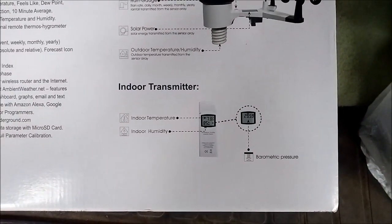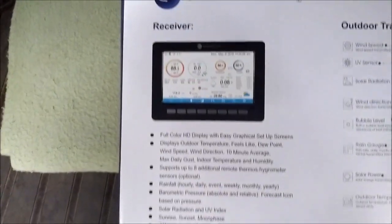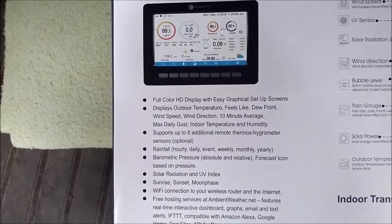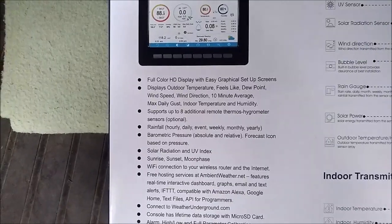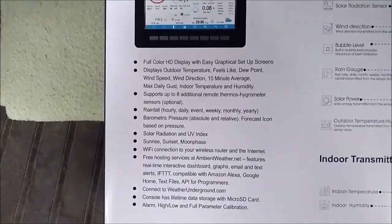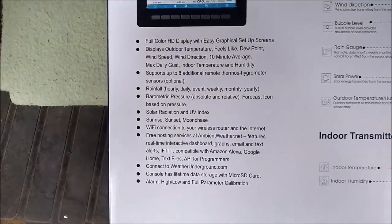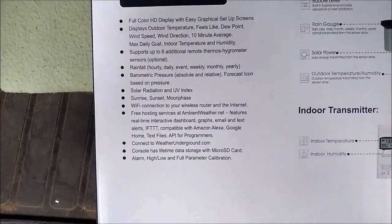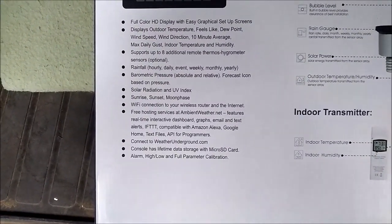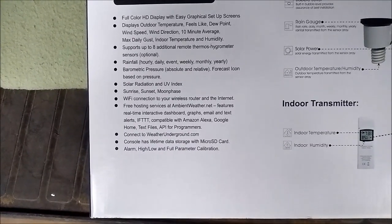There's a separate indoor station. Features that the receiver has is a full color display that displays a bunch of statistics. You can get eight more of those little sensors if you want. Wi-Fi, they've got some sort of website that I'm not using, and it connects to Wunderground — I think that's the best way to go. Micro SD card, got to get one of those.